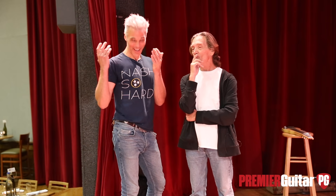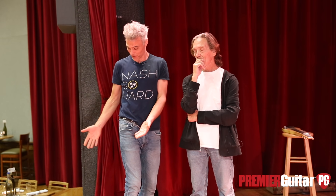No normal human could have afforded that band — it took a network to be able to pay for that. That's a rabbit hole you should probably go down, viewers — watch that show. And let's talk about this pedal board.